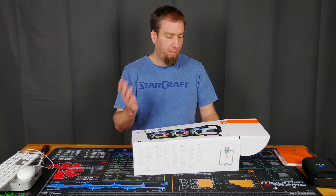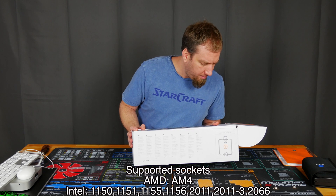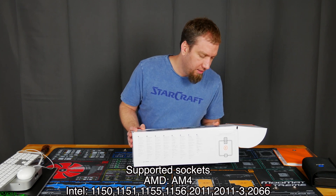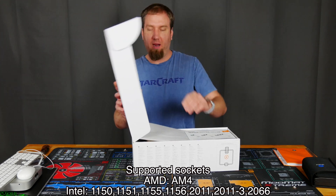I don't know what's going on with that, but this does cool both Intel and AMD. Looks like 1150, 1151, 1155, 1156, 2011, 2011-3, 2066, and then AMD AM4.